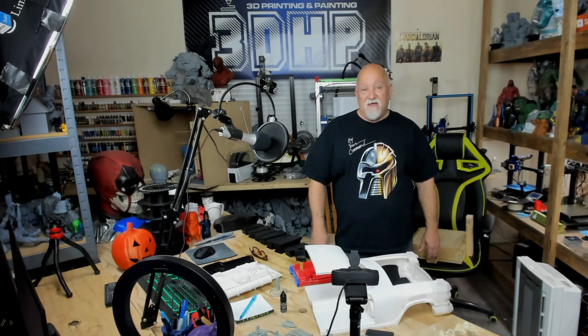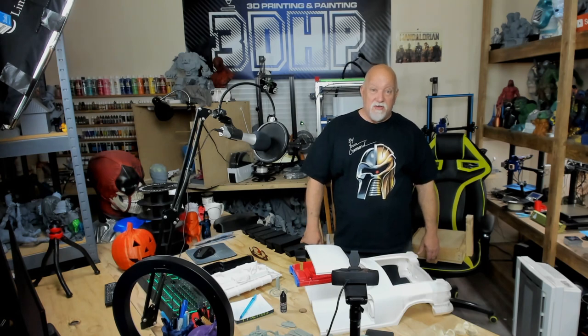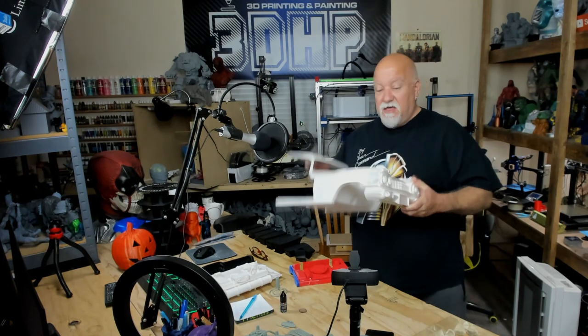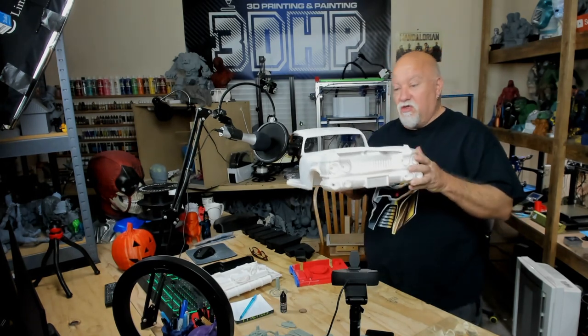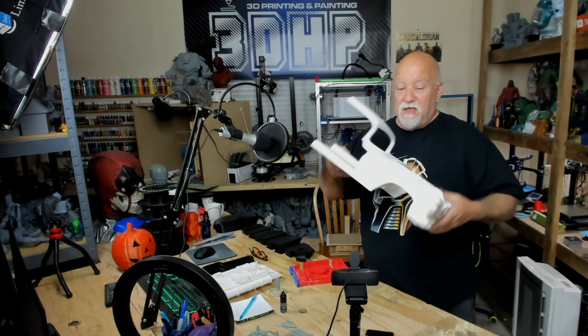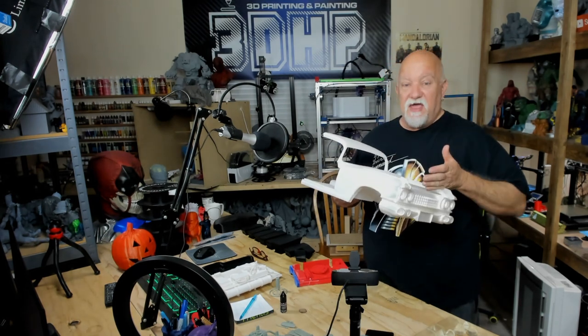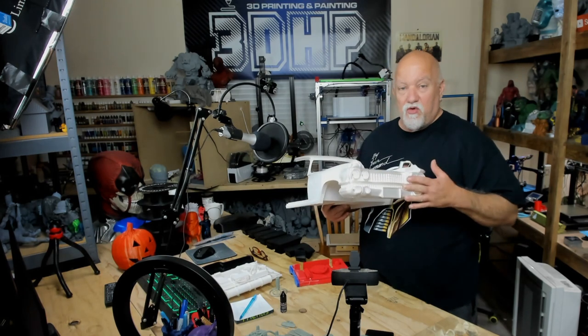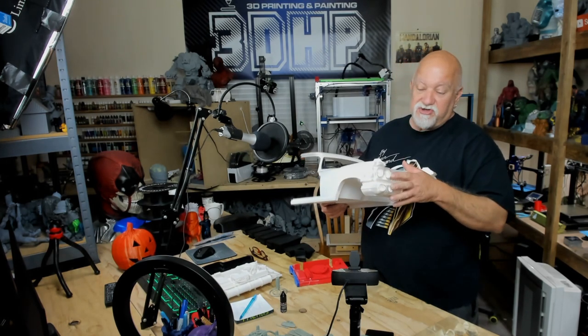I've been printing for weeks and I've still got at least another week or so to go on the body. But let me show you where I got from the first video. You've seen the front grill that I had done and I was working on printing the half of the car. Here I got half of it done, and when I cut the grill off I printed the grill uprights — I didn't want any ringing or anything on the grill.